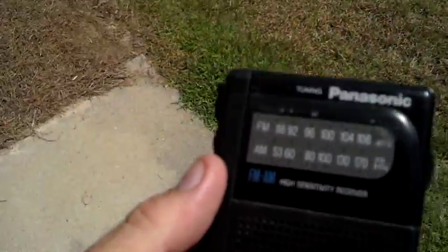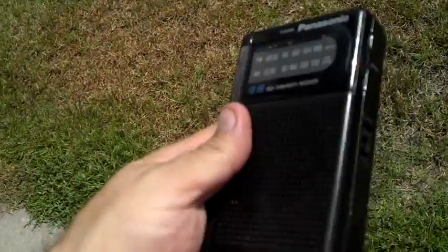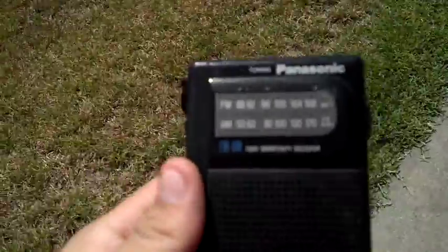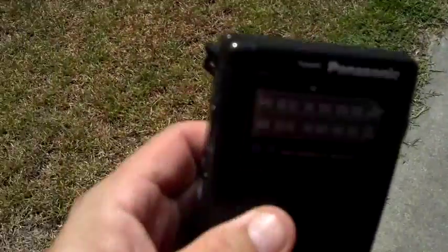Hey everybody, this is NCP. I picked up a ton of these radios a while back for a couple bucks each — I think it was a dollar store, they were on sale. I want to show you how to use a simple AM radio.